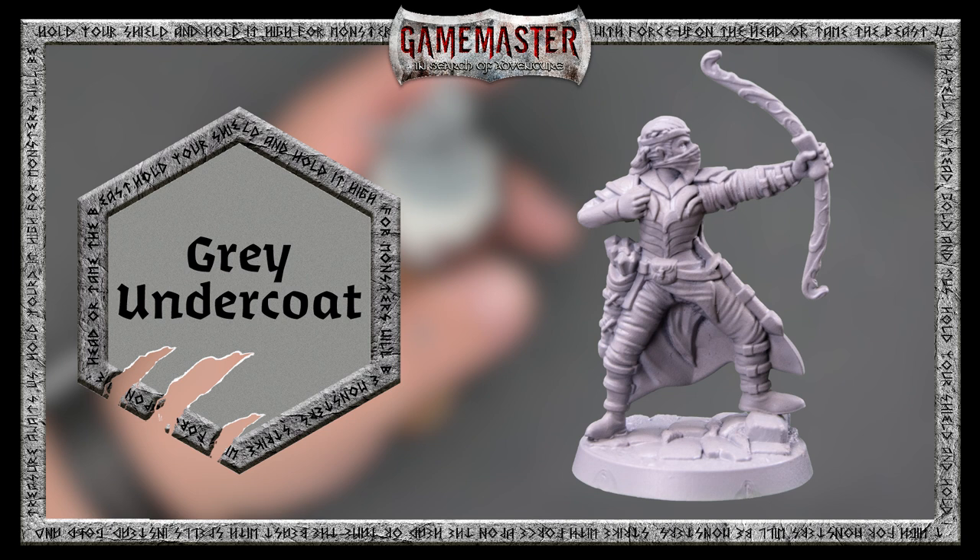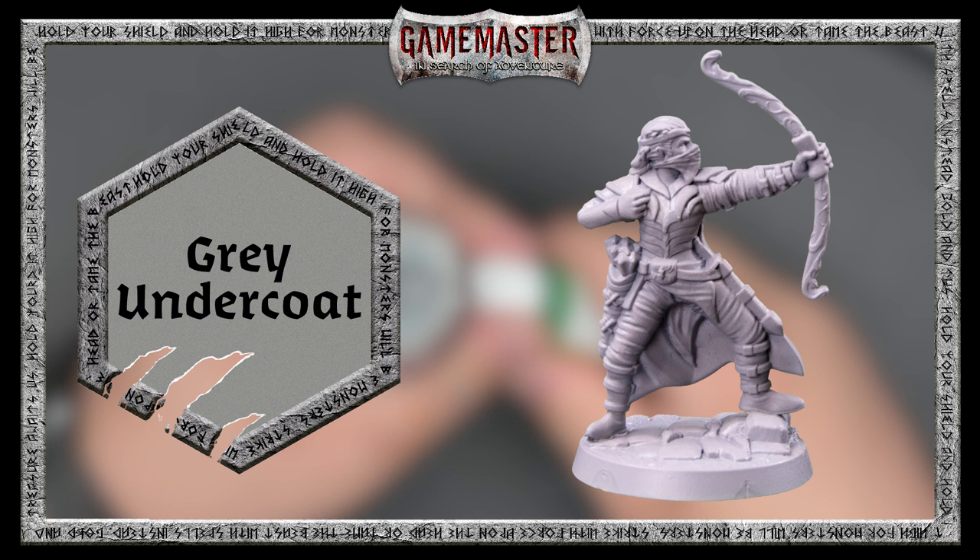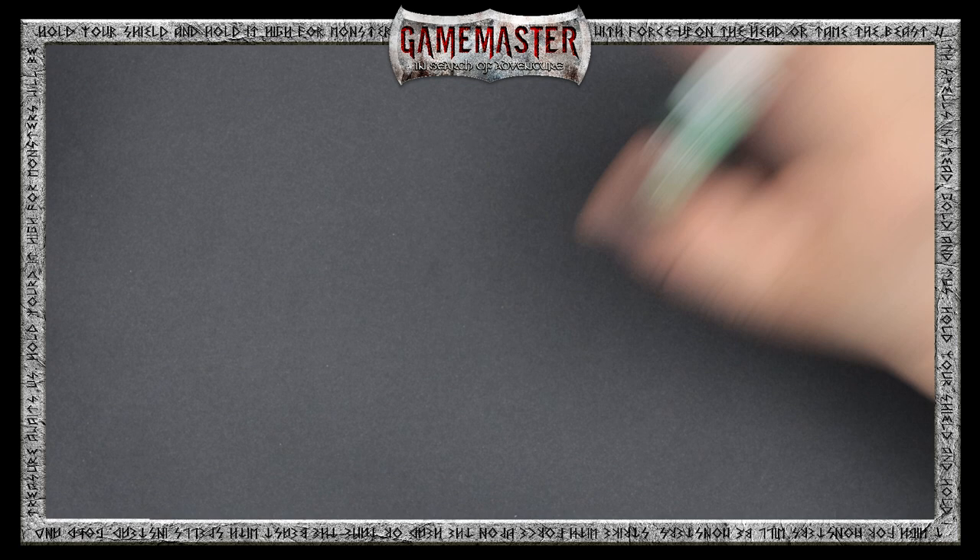It's important that before you begin adding all of the wonderful colored paints to your miniature, you'll need to apply a primer coat. The character set comes with a brush-on gray undercoat that enables your paint to adhere to it better. Once that's dried, we can begin blocking in all of our colors.